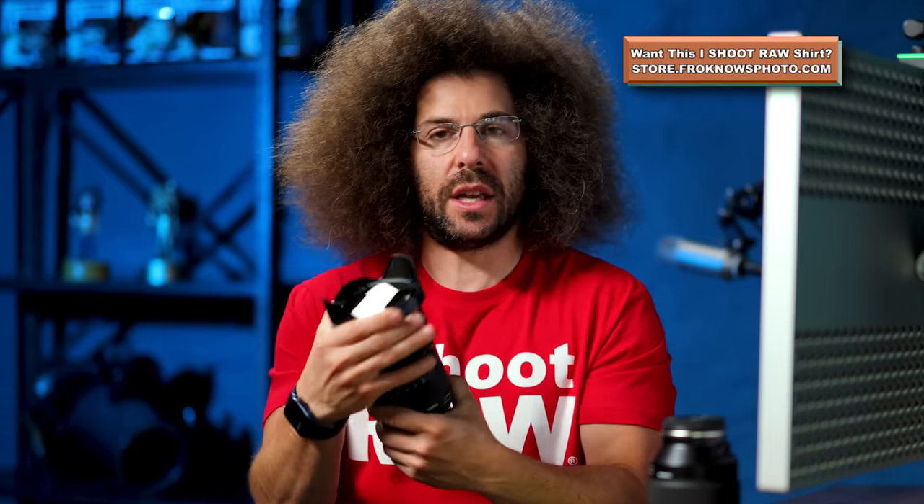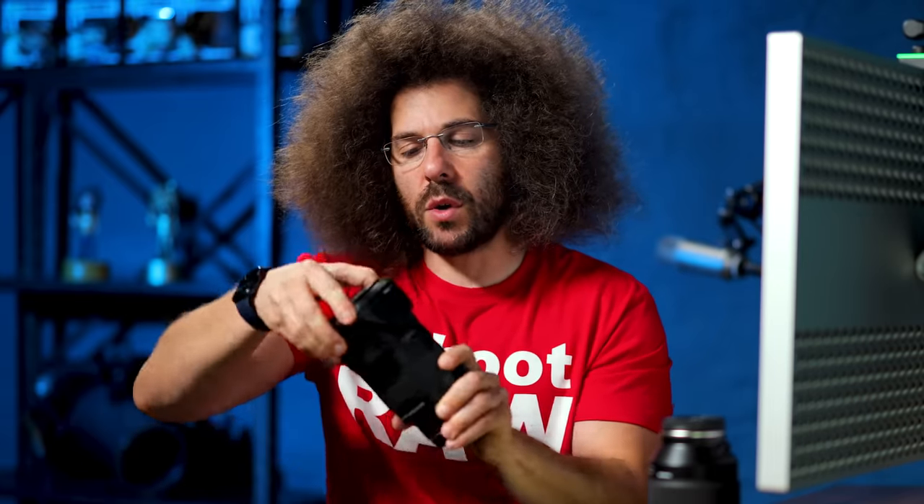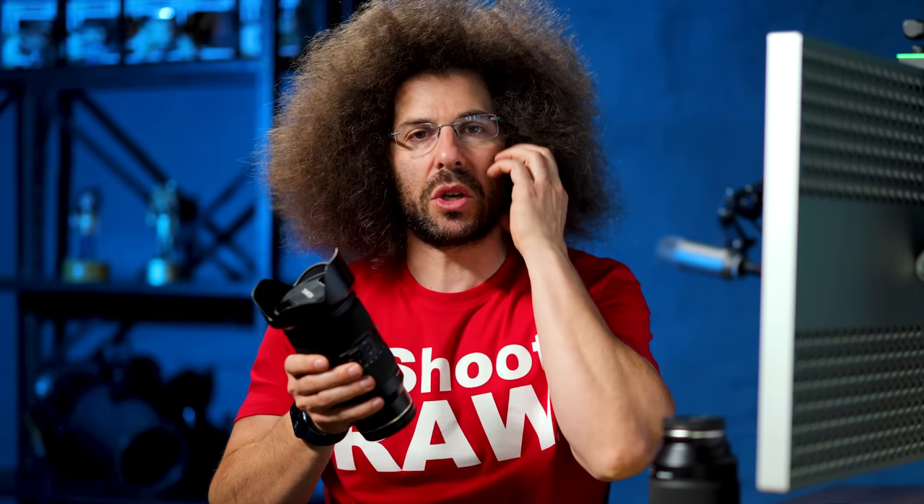You do have a lens hood — it's a bayonet style, which means when you're not using it you reverse it, and when you are using it you put it on. I highly recommend always using the lens hood, because you don't look professional when the hood is turned the wrong way, and the lens hood does more than protect your lens — it cuts down on extra light coming in.